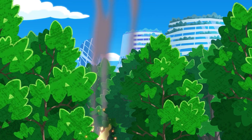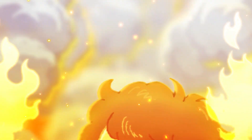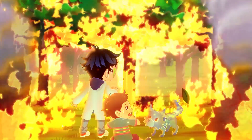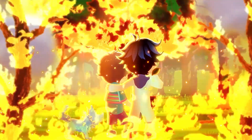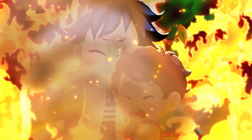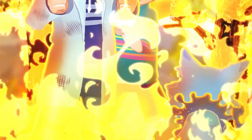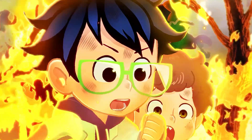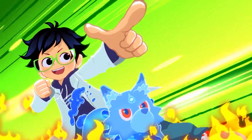Huh? A flyer? It's spreading everywhere! Let's go. We've got to get out of here! This is bad. We're surrounded. What do we do? We're trapped in here! That's right! Akuro, can you put on these wires? I can't! Alright! Let's do this, Akuro!